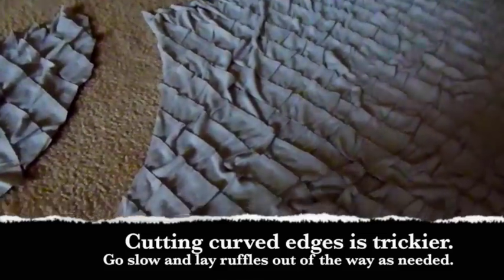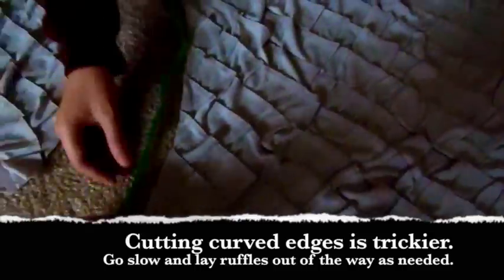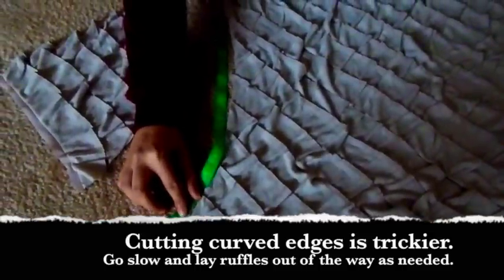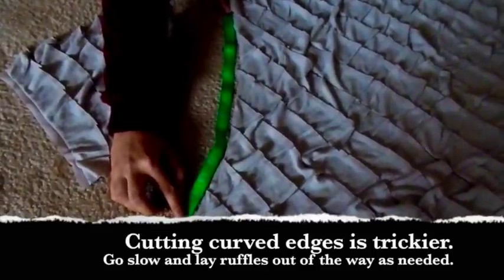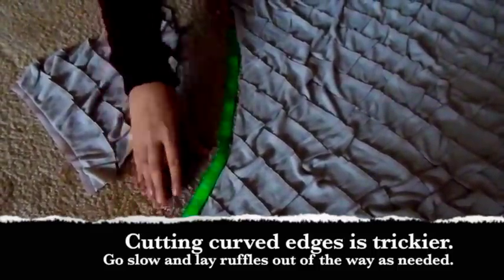What we did is we laid the measuring tape, kind of angled it ourselves — she held it in place and then I cut very gently, folding down the ruffles as I went as necessary, to make sure that we didn't nick anything in the wrong place.